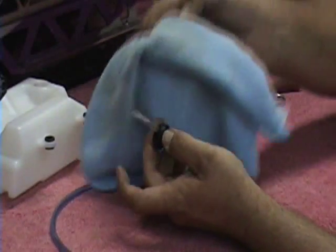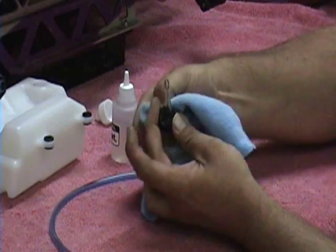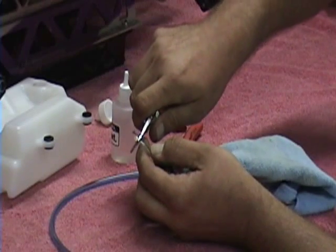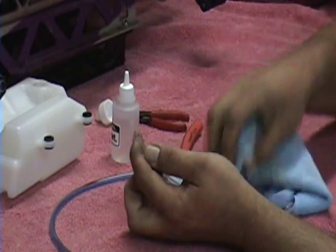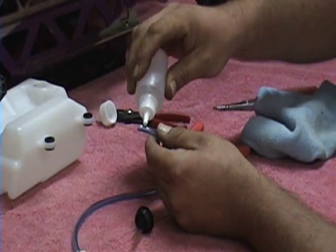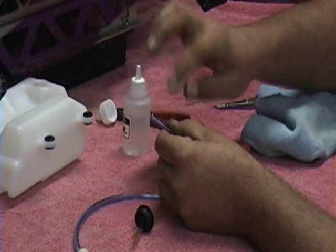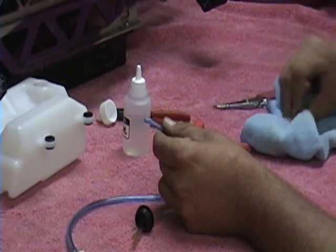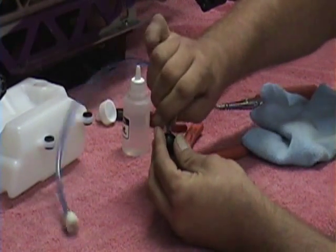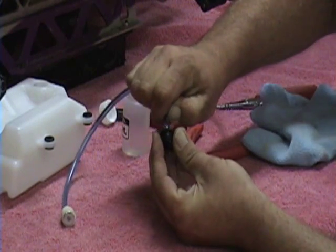I am going to have a rag here and wipe up all the excess oil so it doesn't get mixed with the gas. Go ahead and cut that one flush. This is our other line — put a little bit of oil on it. Back to the grommet. Give it a little push.